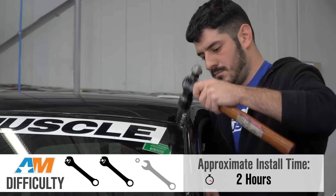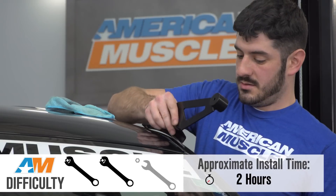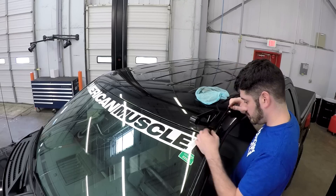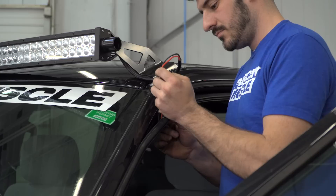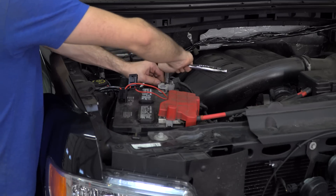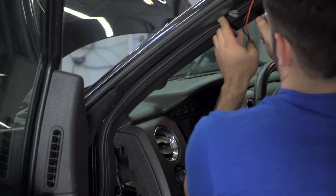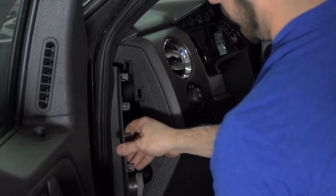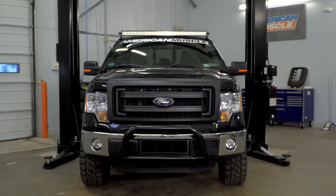I'll call it two out of three wrenches on my difficulty meter — really not a hard install, but not everyone is a big fan of wiring. That said, this is a very basic job: power and ground install, and you will have to find a home for that switch inside the cab of your truck. Don't forget your soldering iron and crimps before you get started. We call this one an hour on the site, but with mounting the bar, running all your wires, and finding a home for that switch, I wouldn't be surprised if it took you closer to two or three hours.